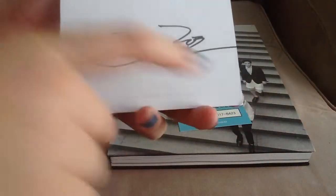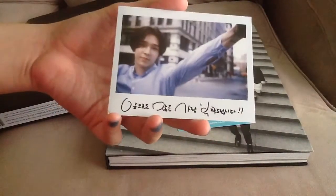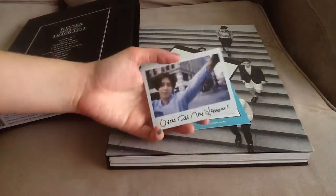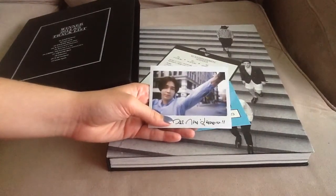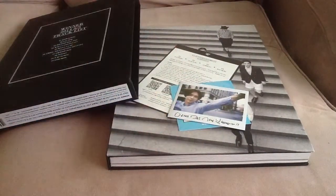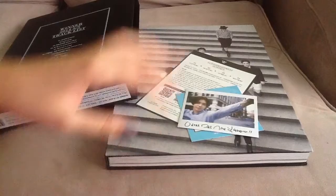Here is the front — I got Taehyun, which is nice because as I said he is my second bias. I would love to have Mino's card instead, but I don't know if I'll trade this before I get the other albums. If I get different members in all of them then that's fine. Anyways, thanks for watching, bye bye!